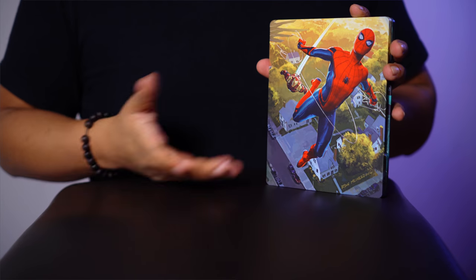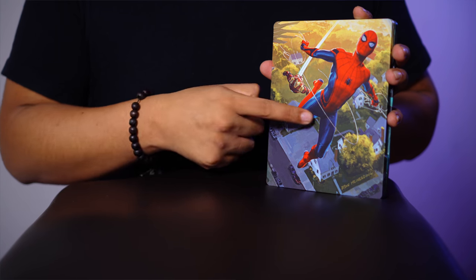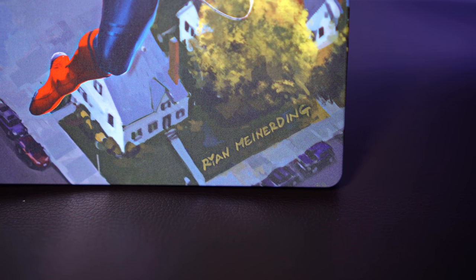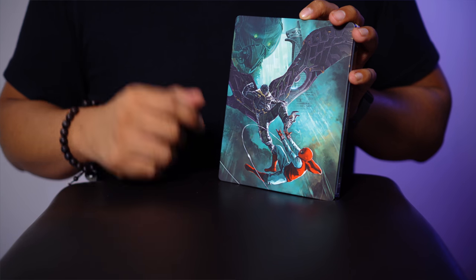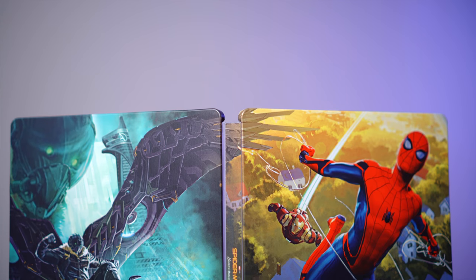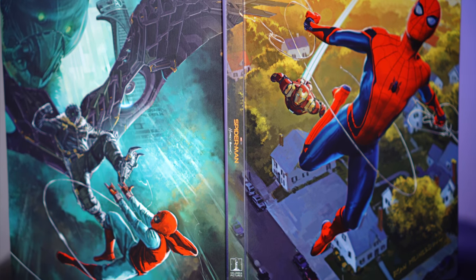Aquí tenemos el arte del steelbook. La verdad es que es muy bello. Como les dije, tenemos a Iron Man y a Spider-Man, y abajo viene el nombre del artista que es Ryan Maynarding. En la contraportada tenemos a Vulture y a Spider-Man con su atuendo de novato. Vamos a abrirlo para que vean el arte completo. La verdad es que esta caja me gusta mucho, tiene una transición muy sencilla, no tiene un corte abrupto. Creo que sí vale mucho la pena este steelbook.